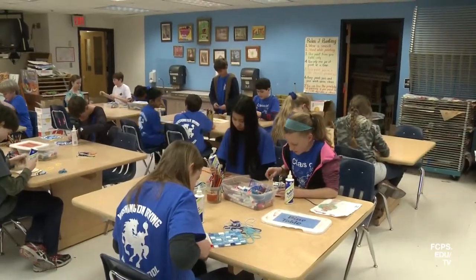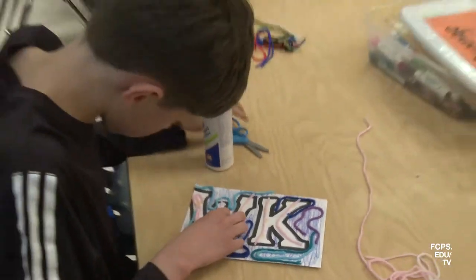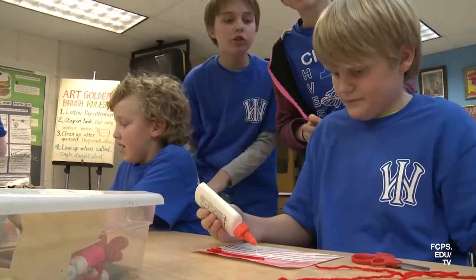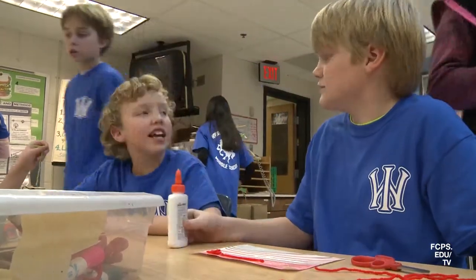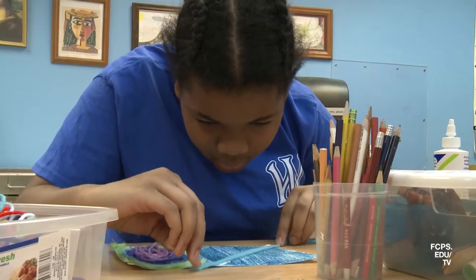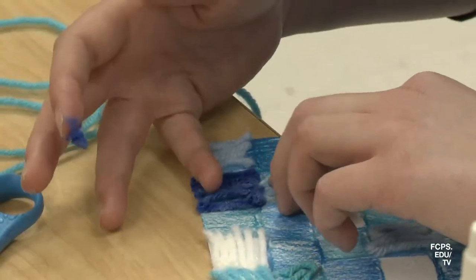Here at Hunt Valley Elementary, students work on their soup can before it debuts at the Pyramid art show. We're making individual squares for different students to work on, so it's all different colors and the background is just all blue. We are using colored pencils, crayons, and some yarn to add texture.